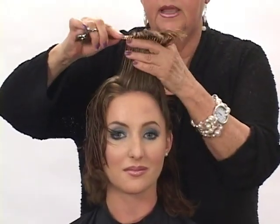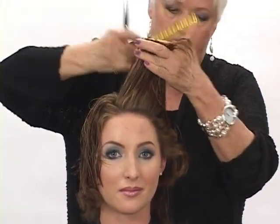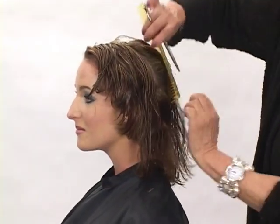Now let's start over in the front where we initially got our guide — six inches. Just straight out from the head form as we travel down, making sure we're holding it straight out and not making it droopy. Just traveling one section back, one section back, six inches out from the head. We've almost got it. Let's turn her around — you can see we've got one more quadrant to finish.